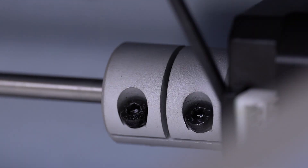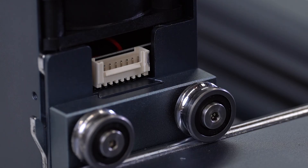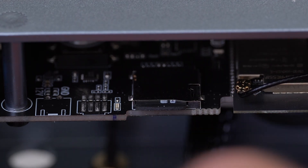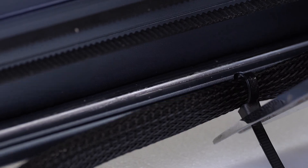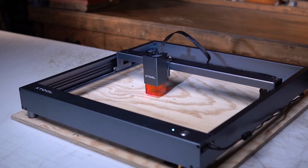Xtool did send me the D1 for free, and if you're interested in a laser and want to help support the channel, you can use my link in the description to check them out. Usually this is where I'd mention a coupon code, but right now Xtool has a ridiculous St. Patrick's Day sale on, so be sure to have a look at that.